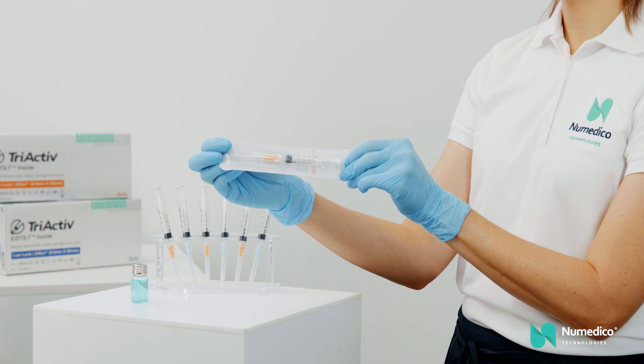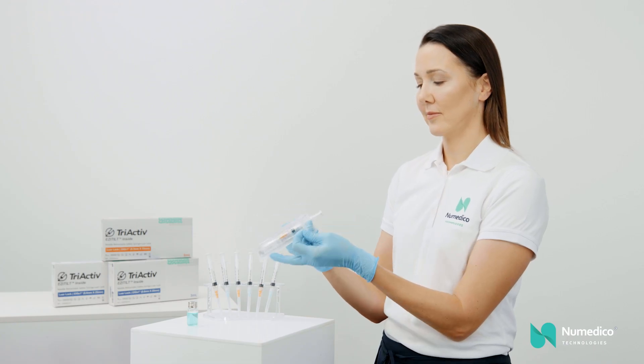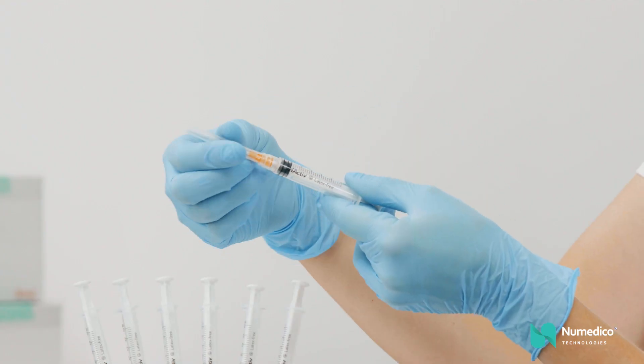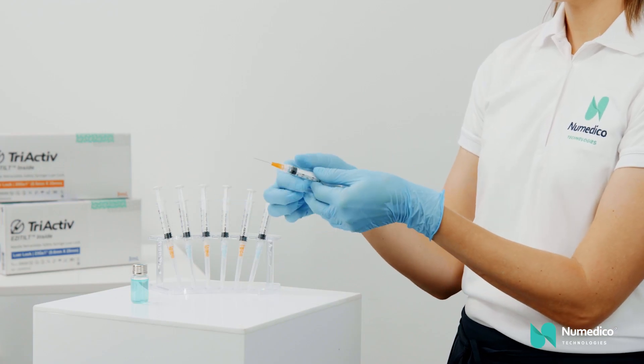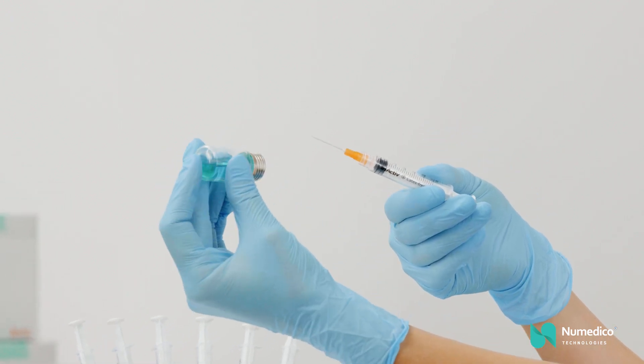It is easy to operate with minimal or no training required, and provides the user with a simple four-step process. First, make sure the needle is fixed tight. At this stage, do not fully compress the plunger to avoid activating the needle retraction mechanism.